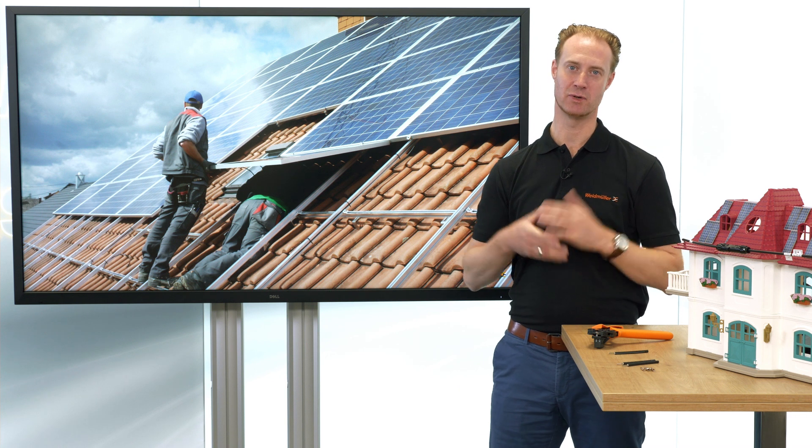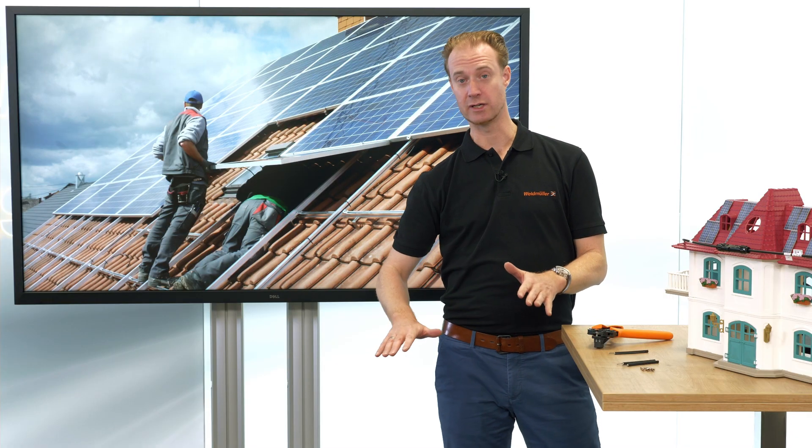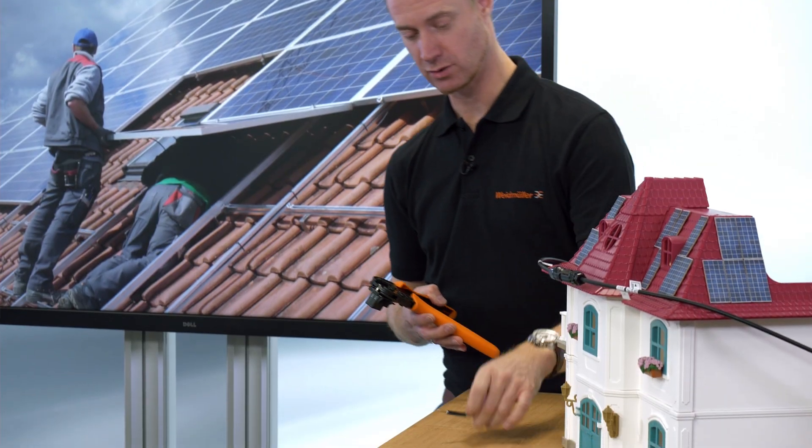When installing PV modules, you as an installer are normally operating on the roof — airy heights, uneven and fragile grounds, different weather conditions, and not enough space to work. So definitely not a good space to do crimp connections.